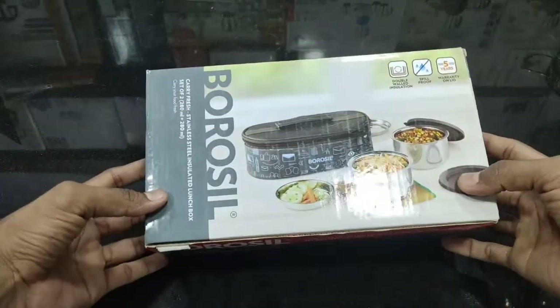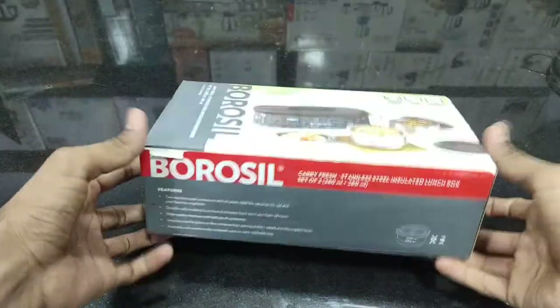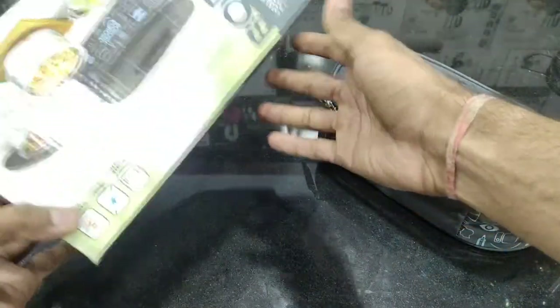Hello everyone. Today we have Borosil's Lans Box which has two containers. If you want to know about the quantity, first you can open it. You can see it in a big package, which is Borosil's brand.